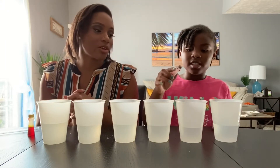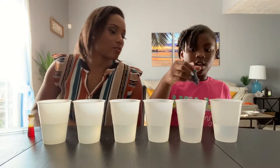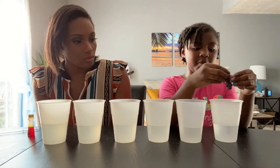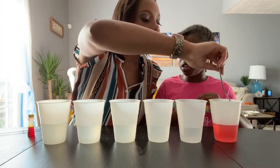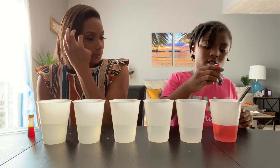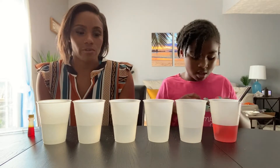Now that the sugar is mixed and dissolved, we're going to add some colors — the colors of the rainbow. We're going to start with red in the first cup. Just do about two dots of red food coloring. So we have red.